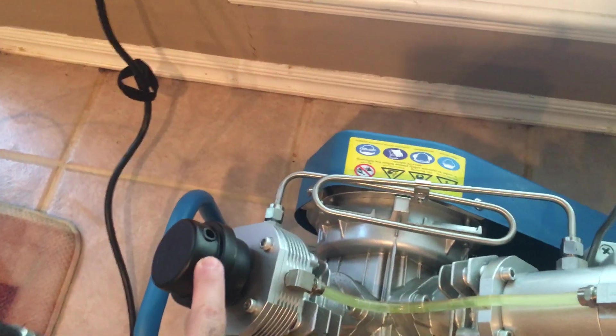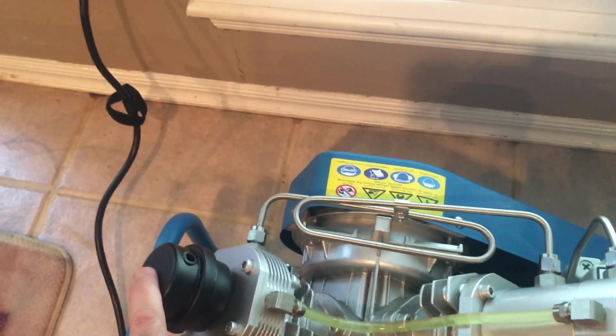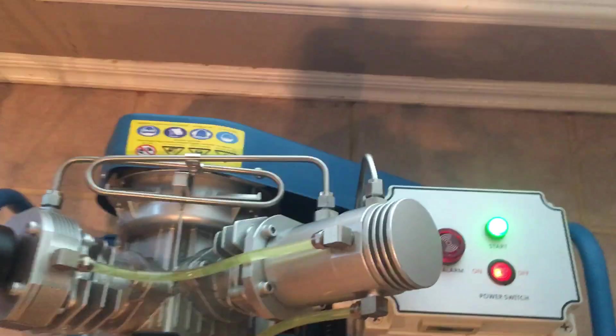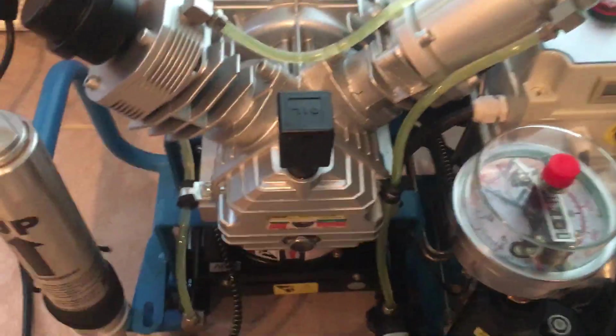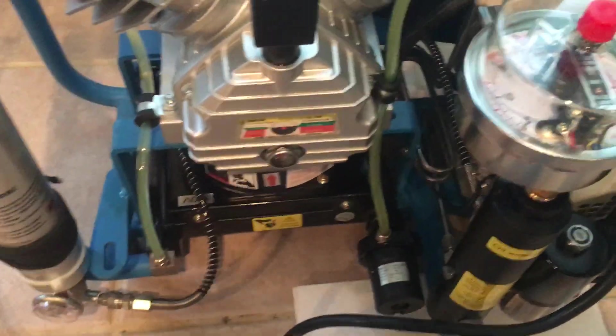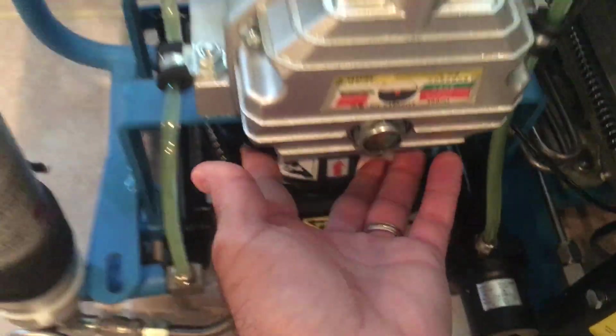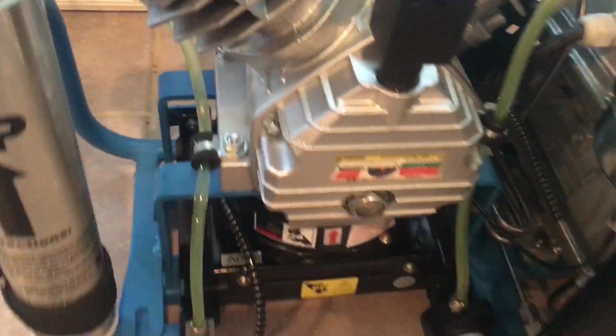This is the air inlet here, so you want to make sure you keep this unobstructed. I've given this a nice wide berth with plenty of air and nothing obstructing it. The fan is actually right down here — it's blowing up and cooling the entire unit off.